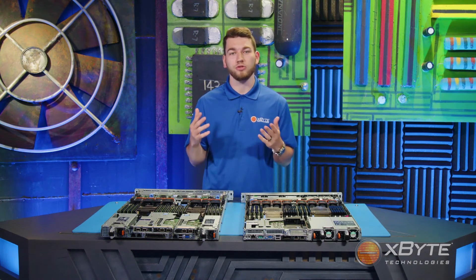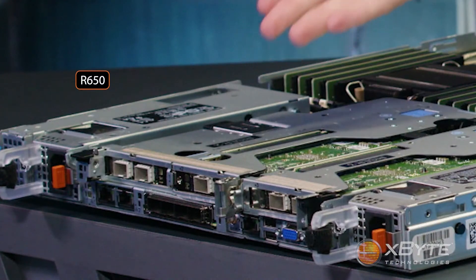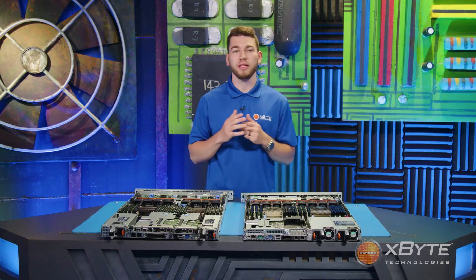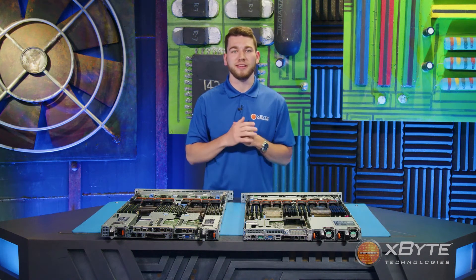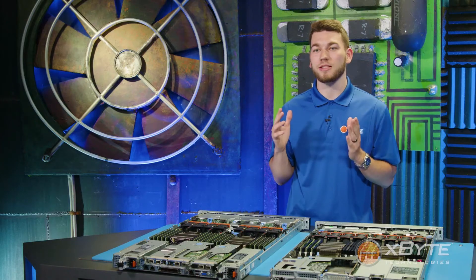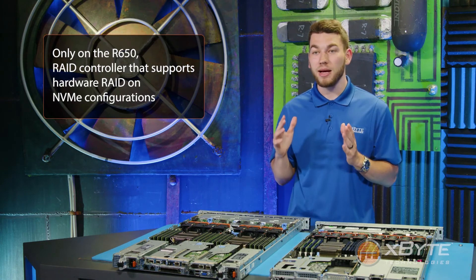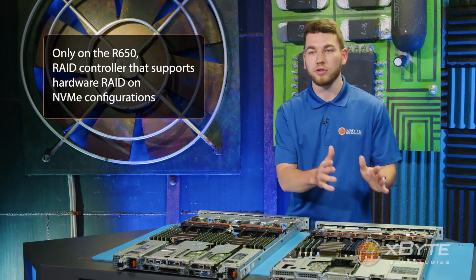Remember earlier when I mentioned that the rear drive bay now supports NVMe drives? Well, here's where they go — and this segues perfectly into another advancement of the R650: NVMe Hardware RAID. Dell now has a RAID controller that supports hardware RAID on NVMe configurations. Please keep in mind this is only available on 15th-gen configurations, not 14th-gen.